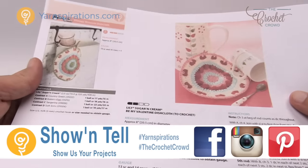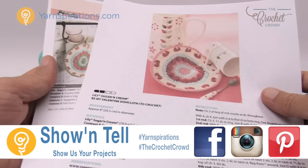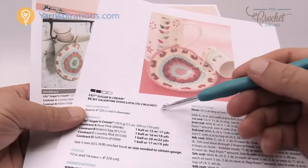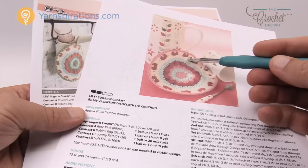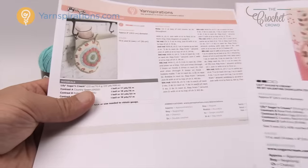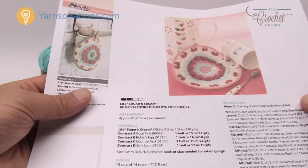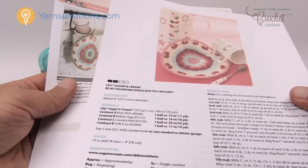Today we're going to do the same pattern. These are two different patterns but they're in fact the same thing. The first one is called Be My Valentine Dish Cloth — you can see it's got Valentine's colors and the outside looks like hearts. This one is called Vintage Blossom. They're slightly different colors but the pattern is identical.